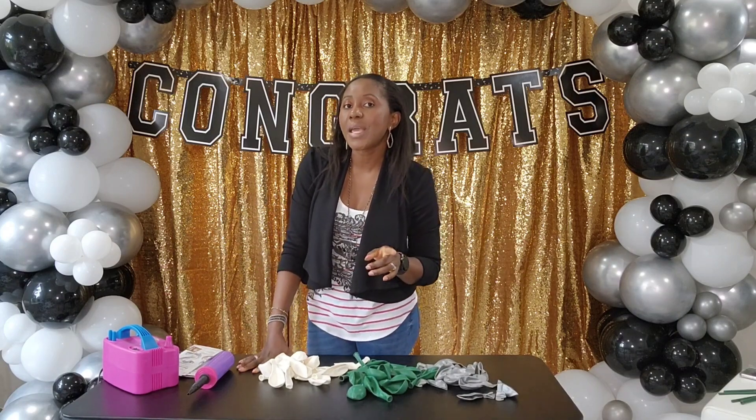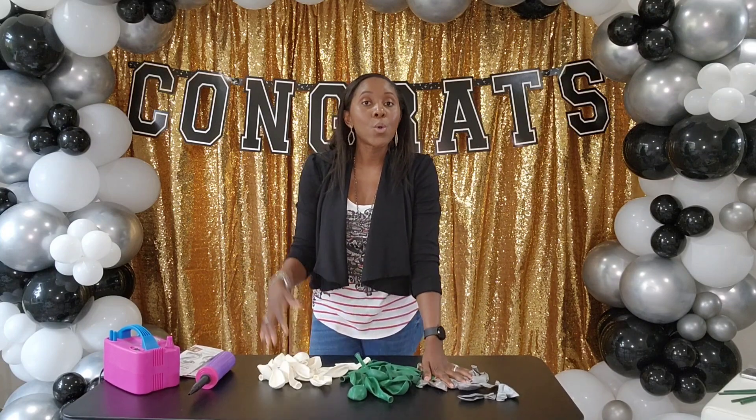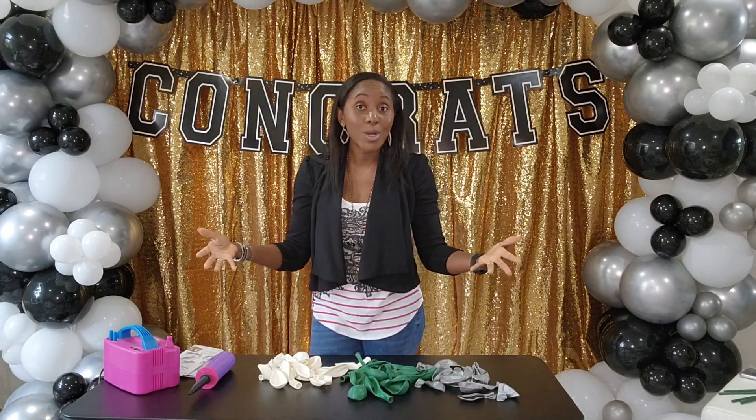I don't think I'll be able to record how I set up everything, but I'll add that at the end if I do record that piece. Today mainly it's about this balloon bouquet, so let's get on with the tutorial and keep on watching.